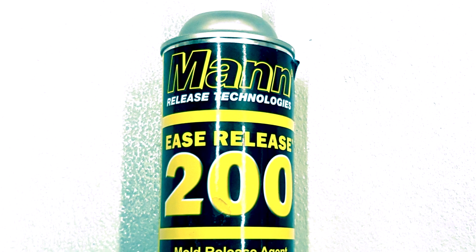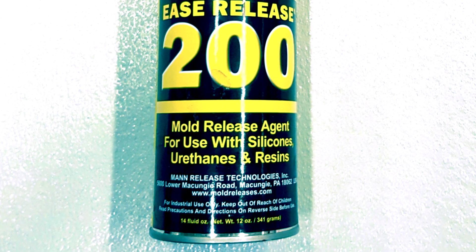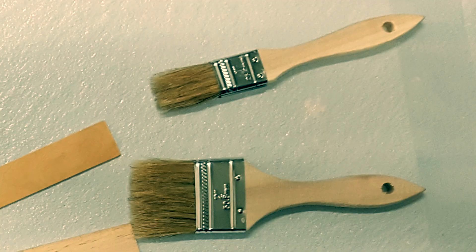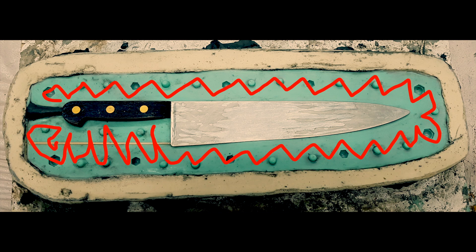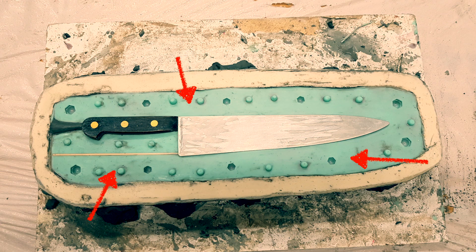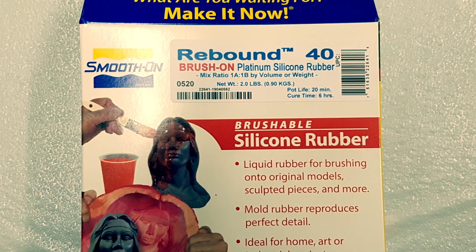I'm going to take Ease Release 200 — to be used with silicones, urethanes, and resins — and spray it over the surface of the silicone. I'll then take a chip brush and brush it into the surface, give that a few minutes, and then spray another coating. This is a very important step because silicone will bond to silicone — we need the mold release in there to separate the silicone from itself. Now I'm ready to repeat the same process as I did in the beginning.